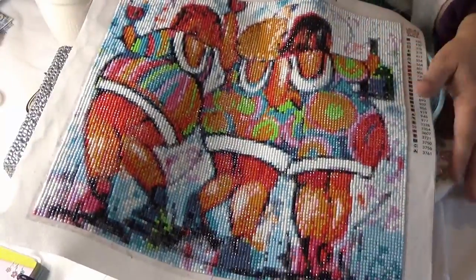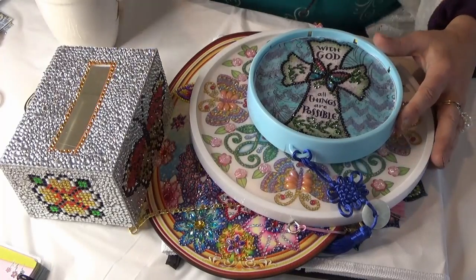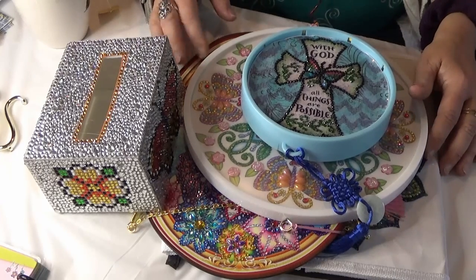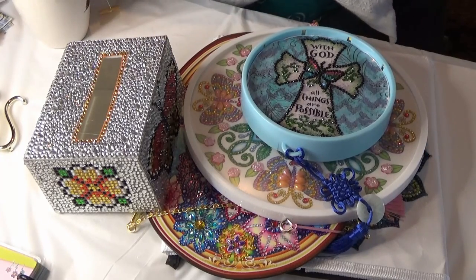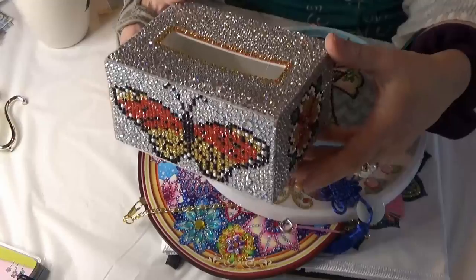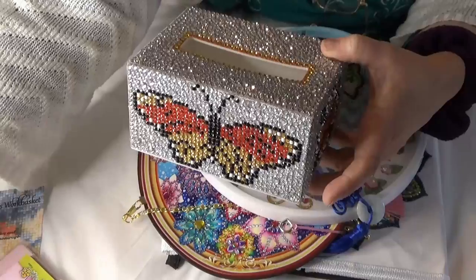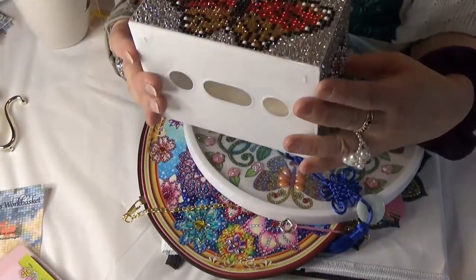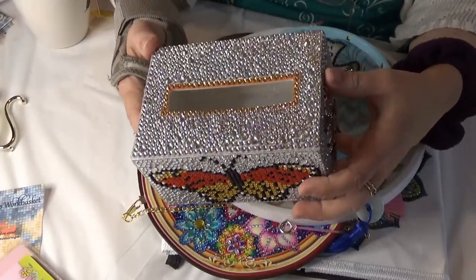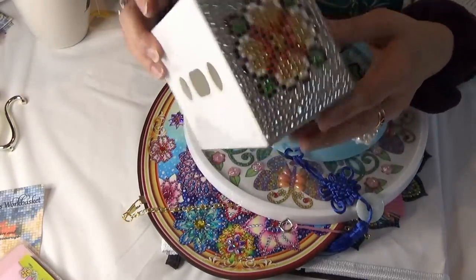On another bling video I showed you some extra projects from Diamond Paintings Galore. This is a little tissue box — so beautiful! I usually use the Tombow aqua glue underneath any of these special pieces because I don't want them falling off; I don't trust the adhesive underneath. The end has a flower on it — it's so pretty — and you can open it from the bottom.